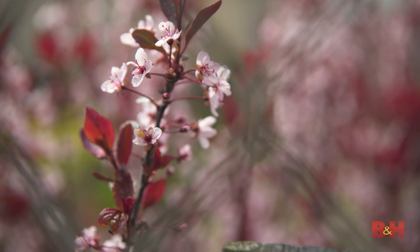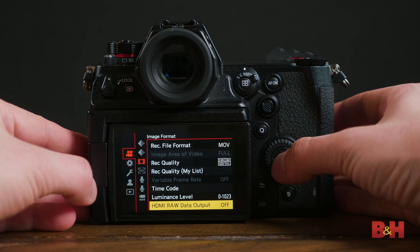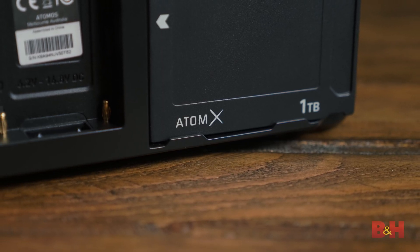RAW from the Panasonic S1H is awesome. There are only a few cameras at this price point that shoot RAW, but this is the only full-frame mirrorless camera that outputs up to 4K 60p, supports anamorphic 4:3 readout, and has the professional monitoring and LUT features we've come to expect from Panasonic. The S1H is one of the most capable cameras at its price point. ProRes RAW is enormous — a 1TB card can fit about 48 minutes as reported by the Ninja V, so do your research before getting into a RAW workflow.